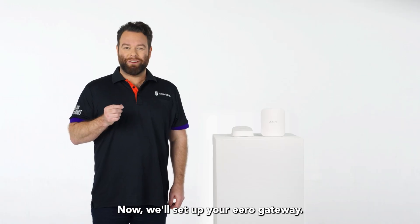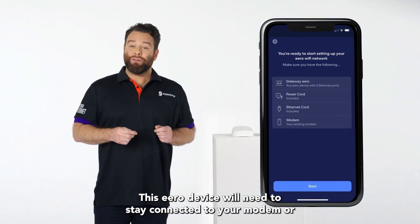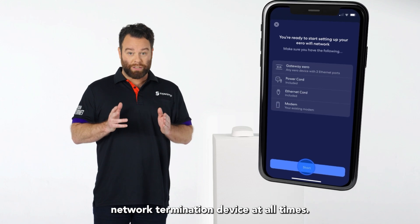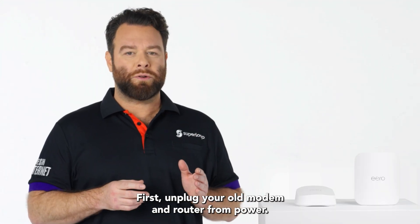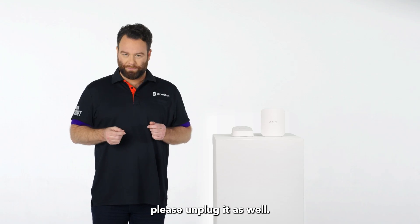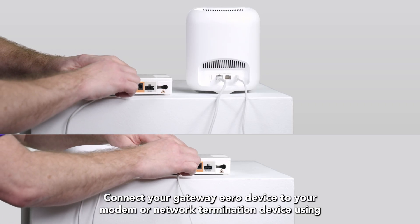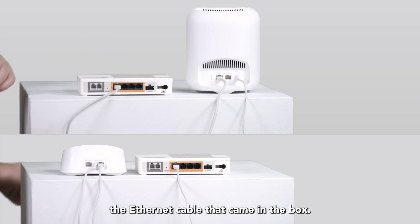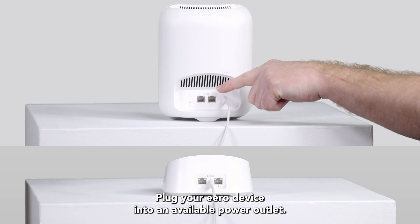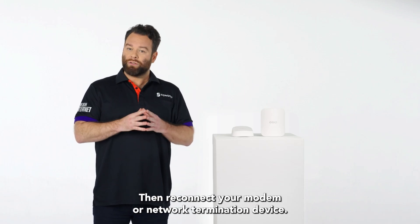Now we'll set up your Eero gateway. Your gateway is the primary Eero device needed to establish your network. This Eero device will need to stay connected to your modem or network termination device at all times. First, unplug your old modem and router from power. If you have other wireless equipment connected to your modem, please unplug it as well. Connect your gateway Eero device to your modem or network termination device using the ethernet cable that came in the box. You can use either of the ethernet ports on the back of your Eero device. Plug your Eero device into an available power outlet. Then reconnect your modem or network termination device.